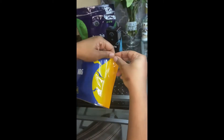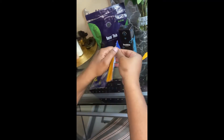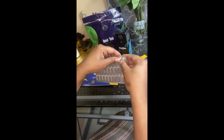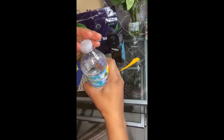Then I'm taking this energy packet, and this is going to be for intense fat burning. You just take one pill out and push it out. Let me grab my water.